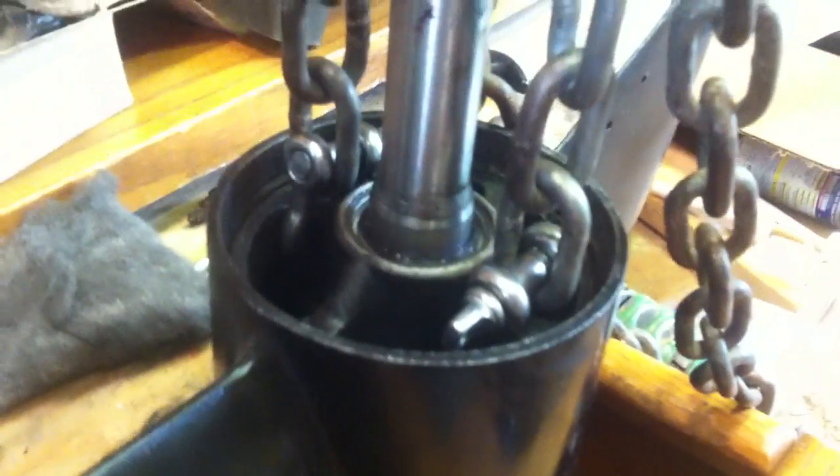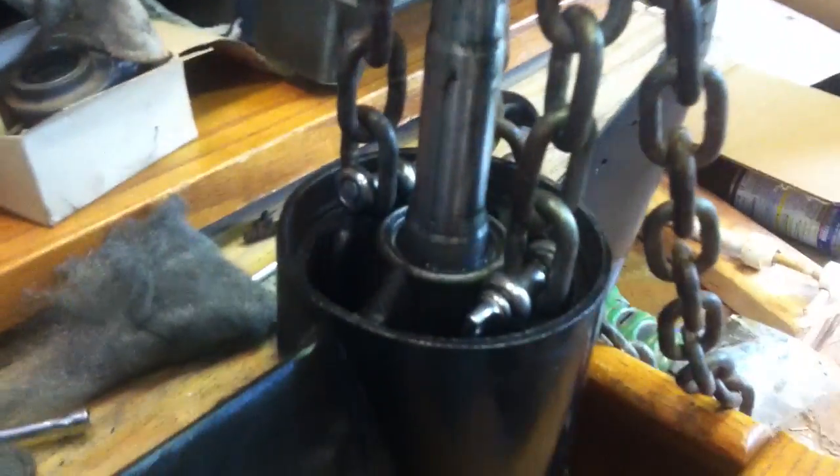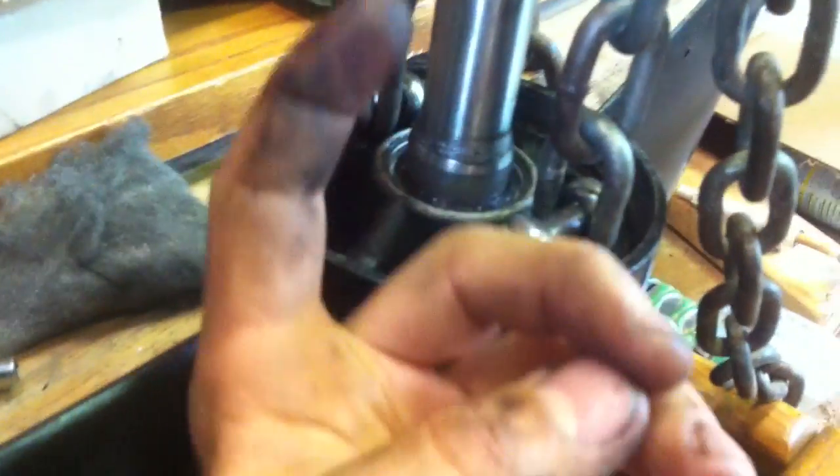This method will work, but it's worth a shot because the proper tool costs like $80 or $90 without shipping, so it's worth it to try it. What you do is you just wrench on it. You wrench on it and it should just start slowly pulling it out.